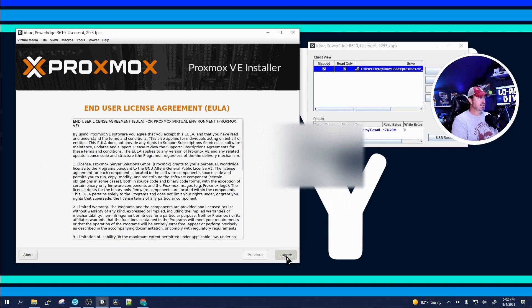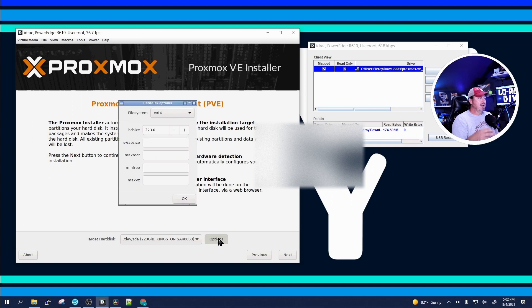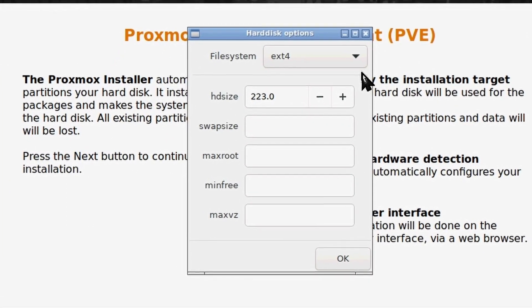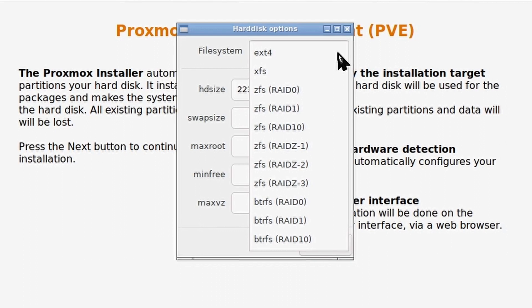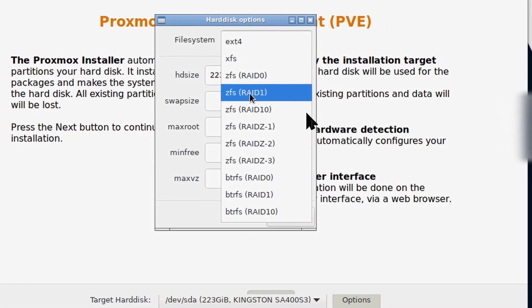Once the Proxmox installation screen finally comes up, go ahead and agree to the user agreement. I'm going to click on Options when it asks for the target hard drive, because I put the H200 in this system so I could take advantage of ZFS controls and I want to use RAID 1.